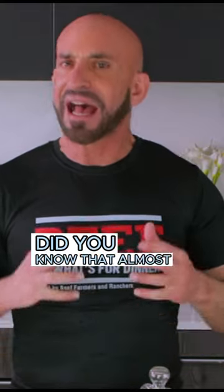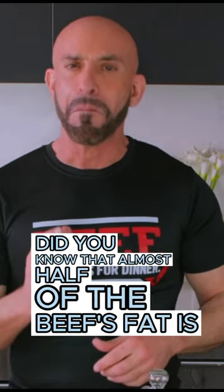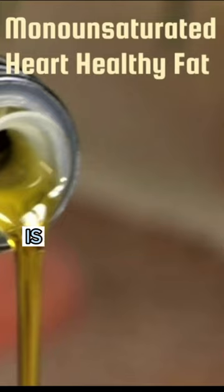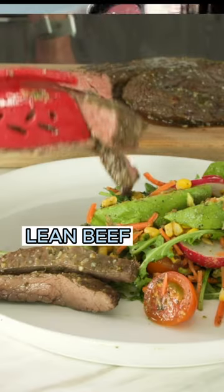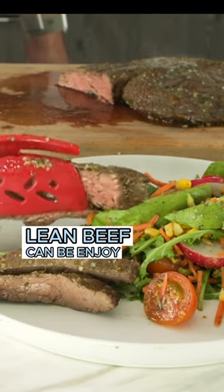Did you know that almost half of beef's fat is monounsaturated fat? Monounsaturated fat is the same heart-healthy fat found in olive oil and avocados. Lean beef can be enjoyed as part of a heart-healthy diet.